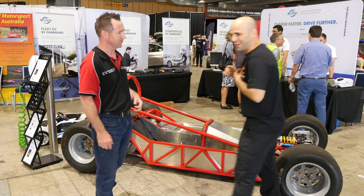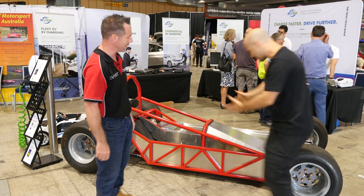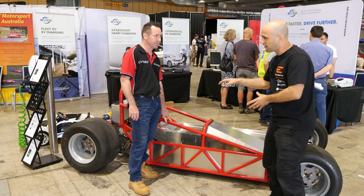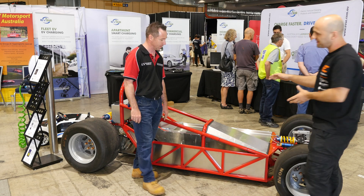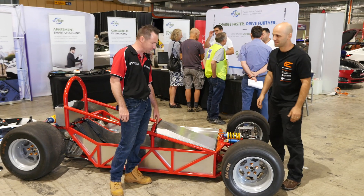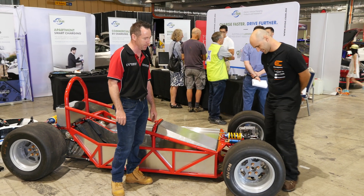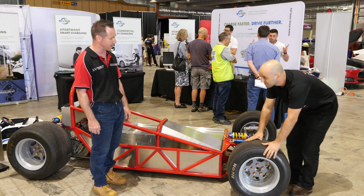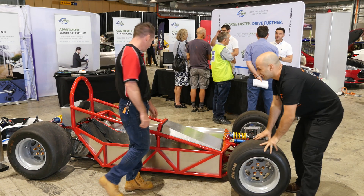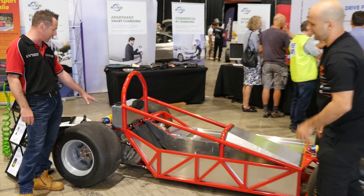We've got a microphone here - hopefully it's not clipping. Hi Damien. So how'd you get here? So this is a hill-climber car, isn't it - something really powerful? Last year we were running a Hooper with two AC-50 motors. This year what we're running is a 450 kilowatt fully unlocked Tesla setup - a 450 kilowatt vehicle. So we basically got a large power motor.